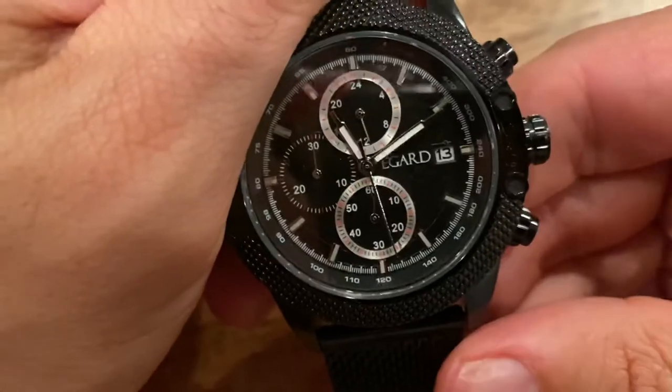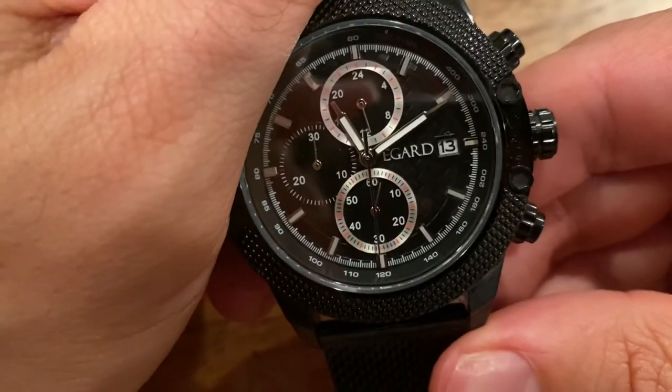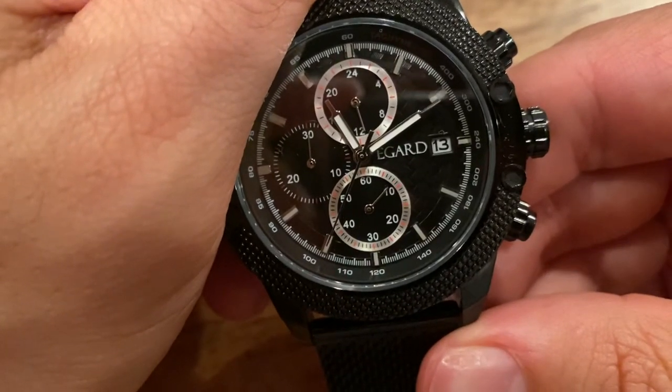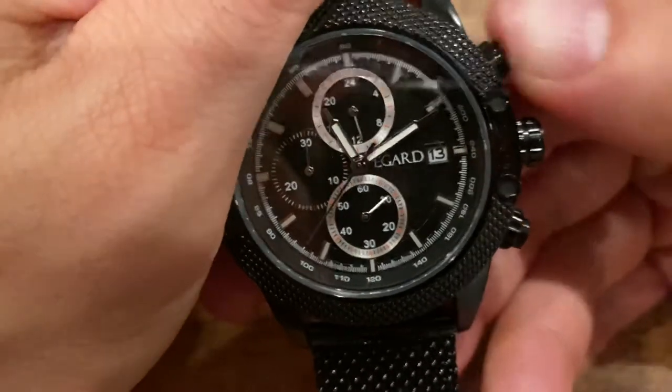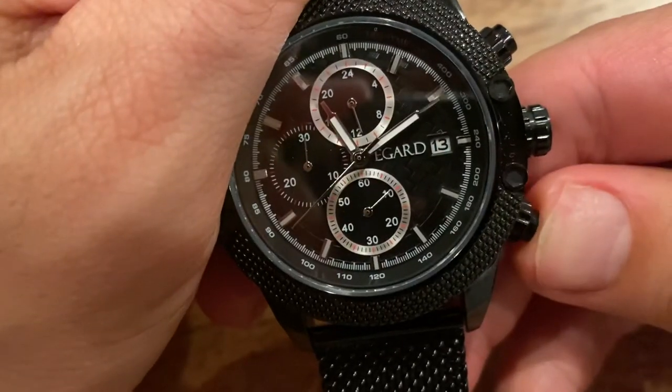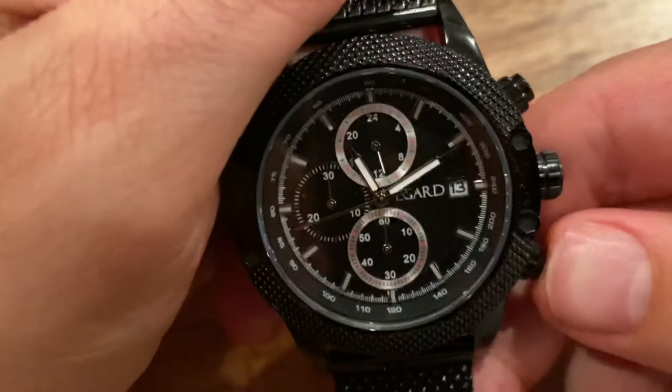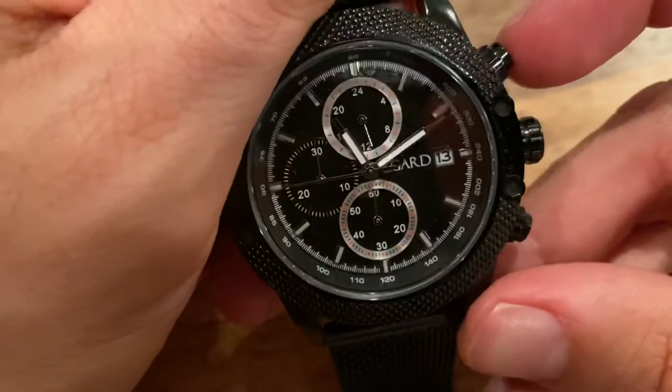Now if I get the chronograph going and give it a couple seconds — we're at 10 — and then I push the top pusher to reset and push the bottom pusher, there we go. That's basic use of the chronograph on this watch.